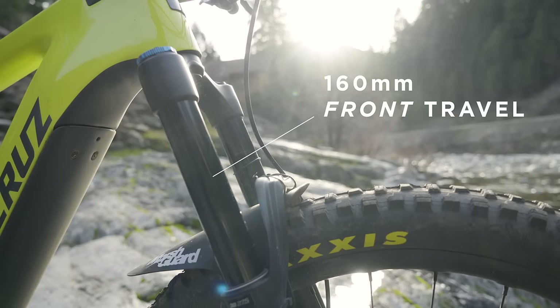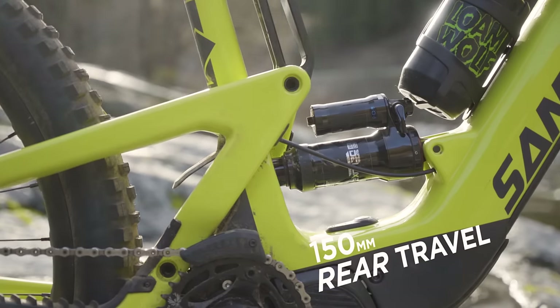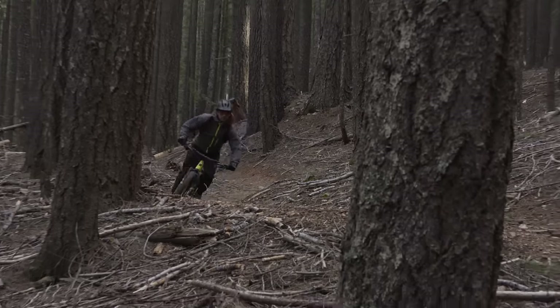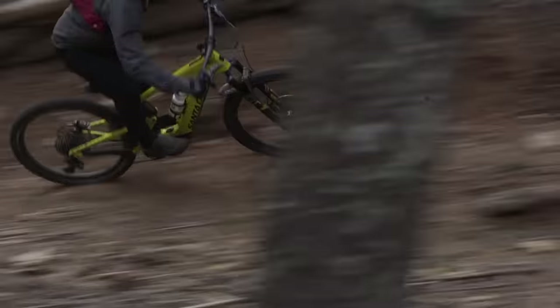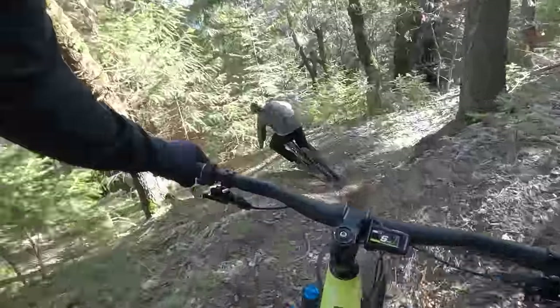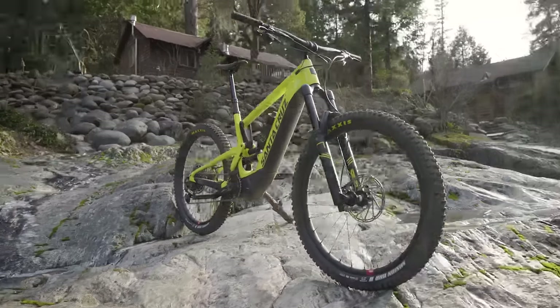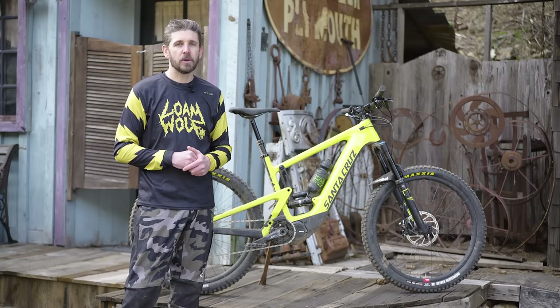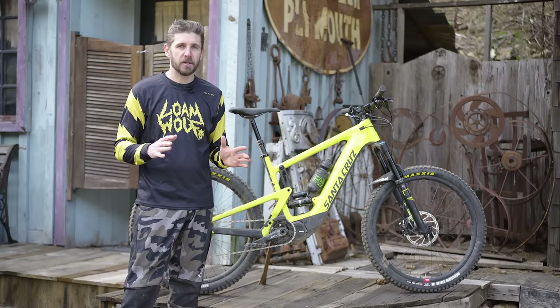The new Heckler is 160 millimeters of front travel and 150 millimeters of rear wheel travel. It utilizes Santa Cruz's lower-link VPP suspension design and is only available in their CC carbon frame offering. There will be four build kits available starting at $7,399 and going all the way up to $13,000 if you opt for the fully SRAM AXS equipped models with all the bells and whistles.